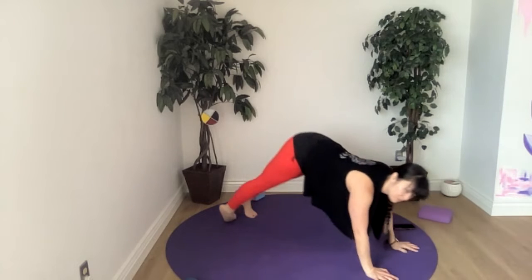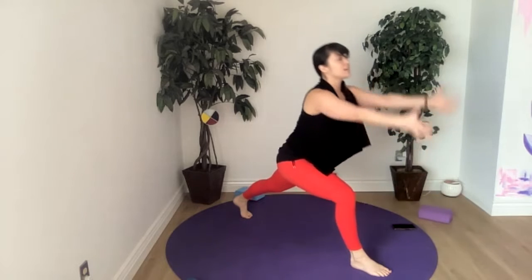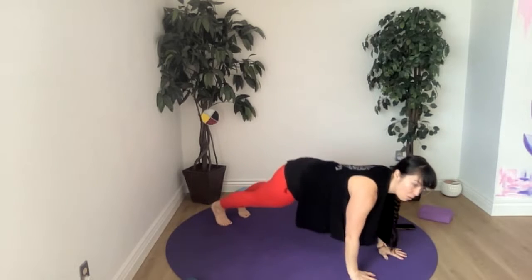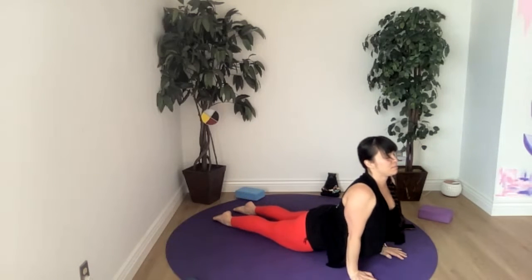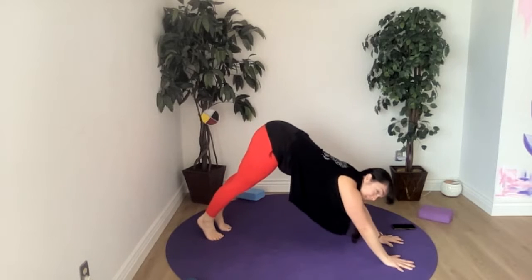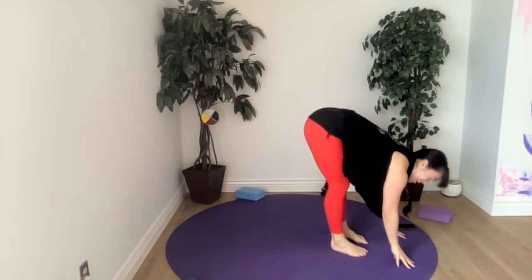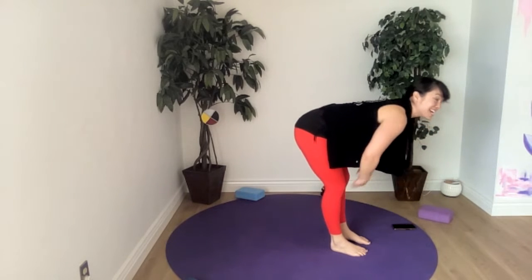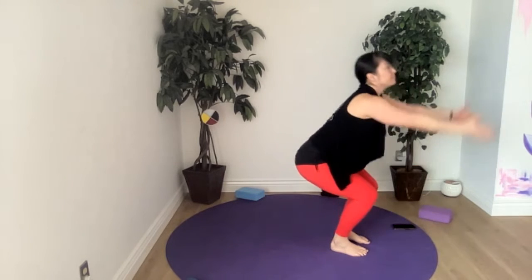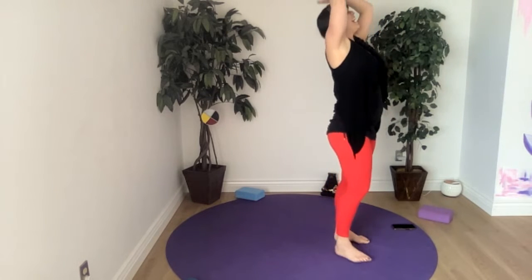Hold your plank and then meet in downward facing dog. Left foot between the hands, inhale brings us into our lunge, engage your core, and an exhale takes us right back to chaturanga or plank hold or flow. Meet back in down dog. Like we did on Wednesday, we're doing three jumps today — keeping the bum high, one, two, three. Halfway lift, inhale — you'd think three jumps makes it easier but it doesn't. Fold again, chair pose, breathe in, exhale standing up into mountain.